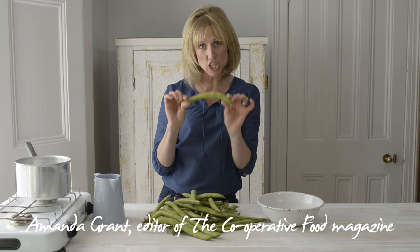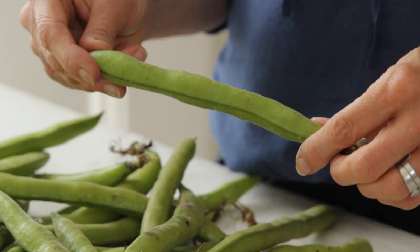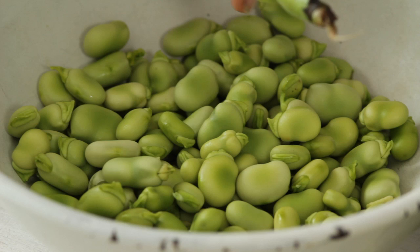Double podding means taking the beans out of the long shell and then taking each individual bean out of its leathery skin. First break the pods — you can simply snap them, or run your finger along to open each pod and then run your thumb along the furry inside to push the beans out.